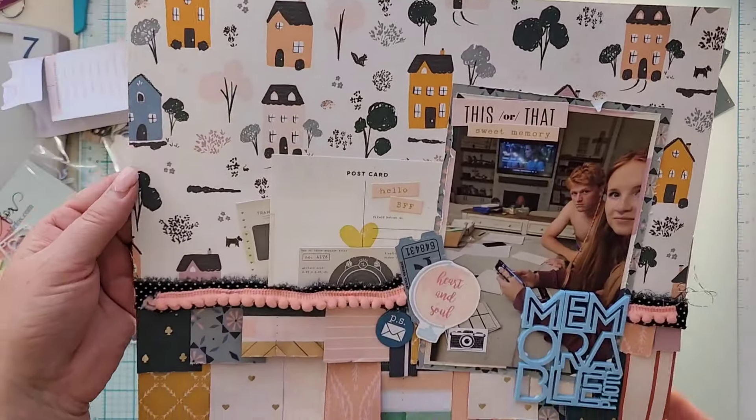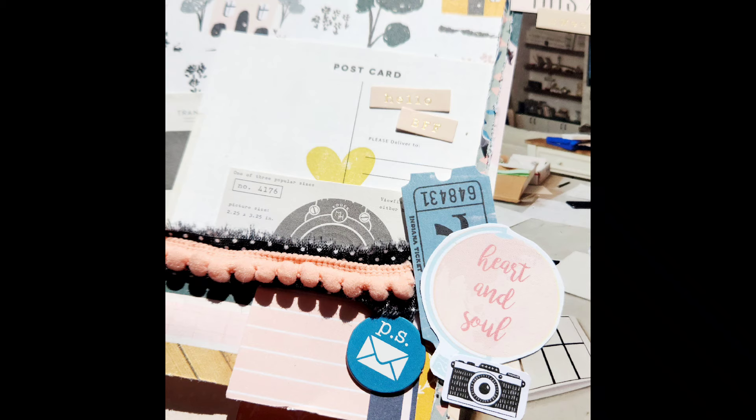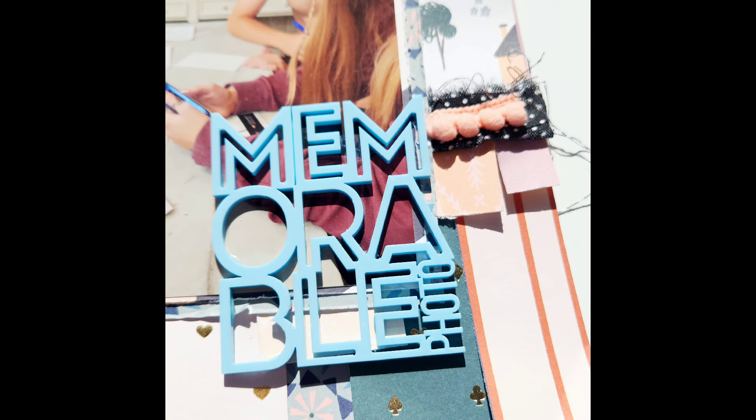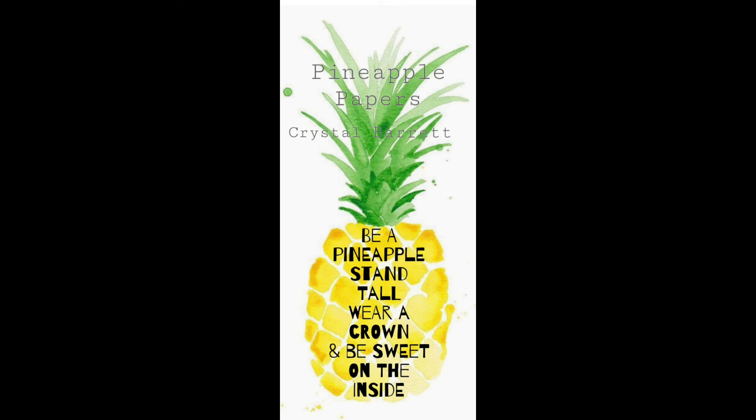I had this piece of ephemera that says 'this or that' — I cut off the top, didn't use the bottom, and threw the bottom away. I do have a couple of close-ups for you, and I think I added some tiny word stickers as well. If you have any questions, leave them down below, go give Jody some love, check out the playlist, remember to wear your crown, and we'll see you tomorrow for another scraplift!